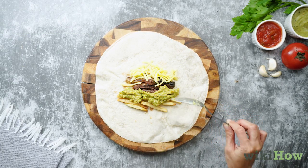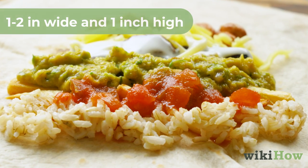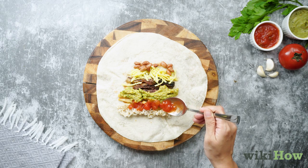At this time, you can also add refried beans, rice, salsa, or sour cream if you'd like. Don't stack your pile more than 1 to 2 inches wide and an inch high. If you fill your burrito too full, you might not be able to seal it.